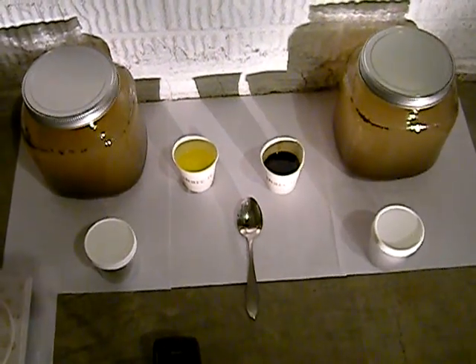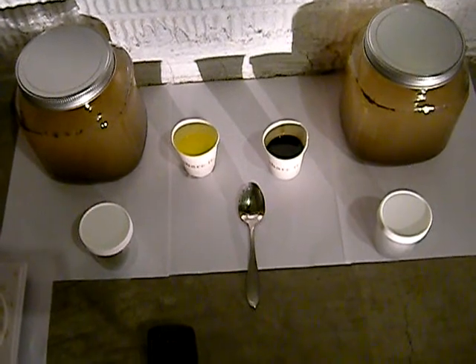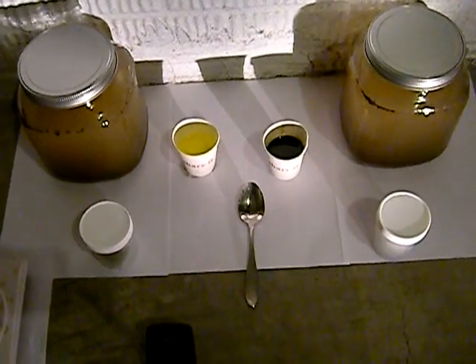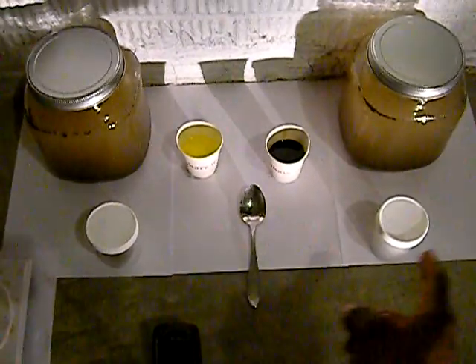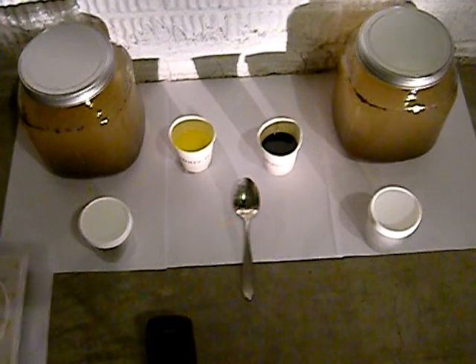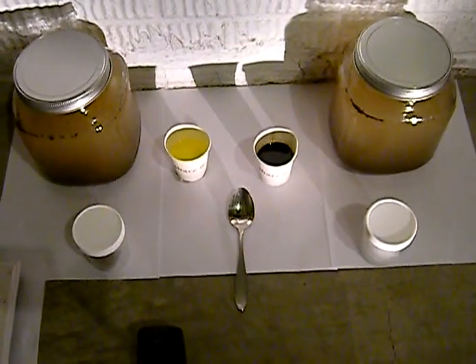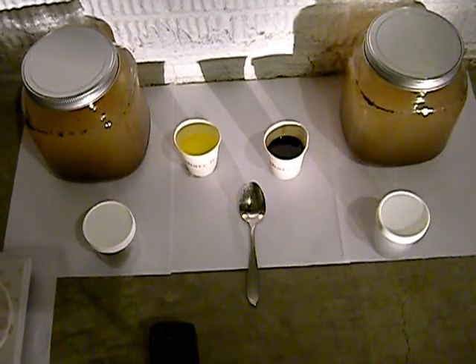Hi guys, Nigel here. Experimenting with two different blends of flock from the same manufacturer. In these jars, both right and left, there is two teaspoons of soil in it — dirt.